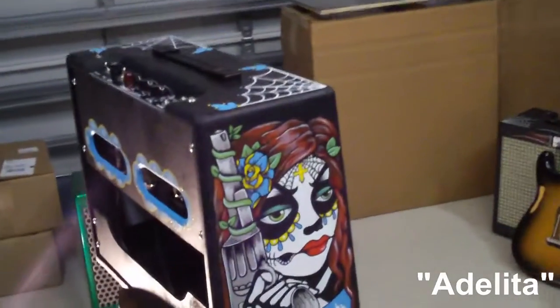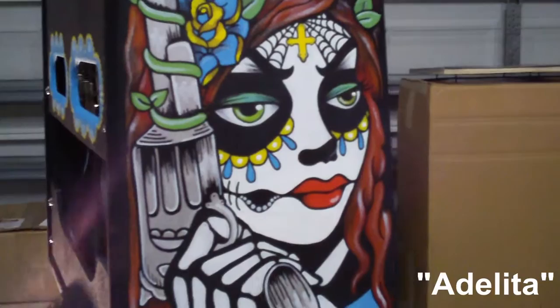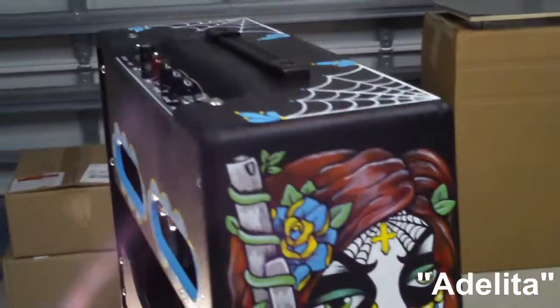Hi, this is Rondo, introducing my new Custom Series Art Amplifiers. One-off works of art inside and out, Custom Series Amplifiers embody the Speed Shop's ultimate self-expression and creativity.